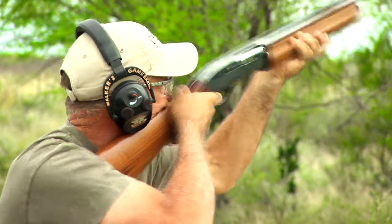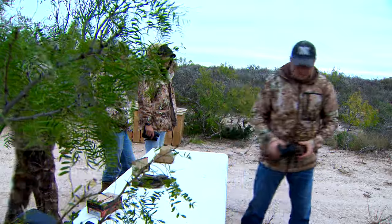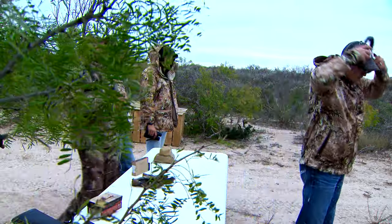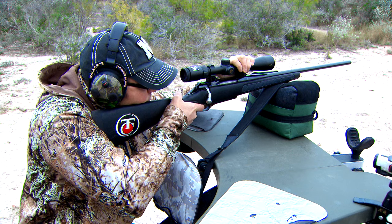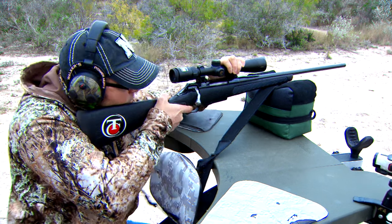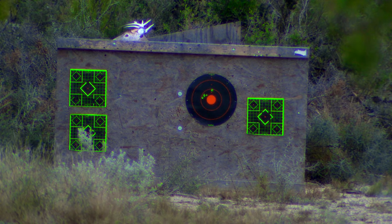And that's so easily fixed in today's world. You can wear something like the Walker's Ear shooting muffs, and not only can you still have a conversation with the buddies around you, but when it comes time to pull the trigger, you can lower the decibels. You can basically eliminate a lot of that risk. So if you want to go shoot a bunch, you don't have to worry about being that 'huh, what' guy.